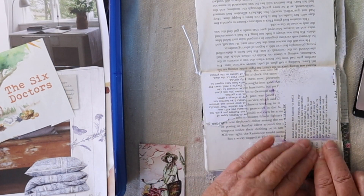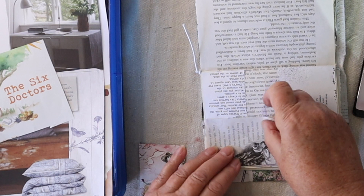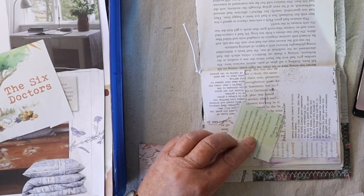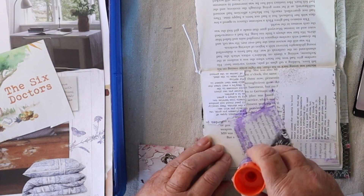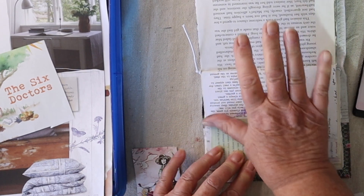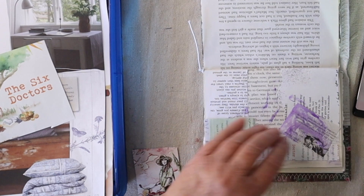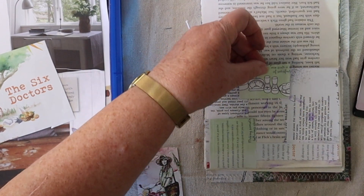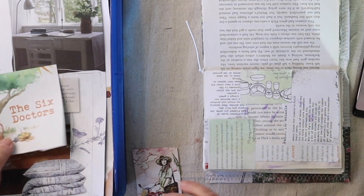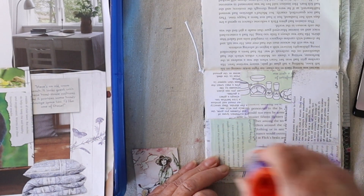I'm trying to make as much of it handcrafted as I can — stuff that I've created myself rather than using pre-made ephemera and things like that. That all takes time, and I don't want it to look like everybody else's journals as well. Doing my own stuff and adding it into the journal is individualizing it for me, and hopefully somebody will get to enjoy it sooner rather than later.